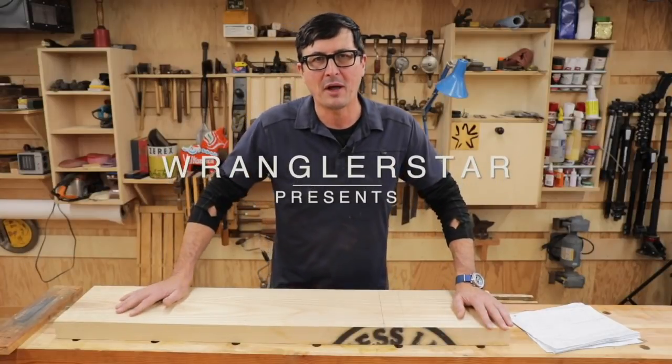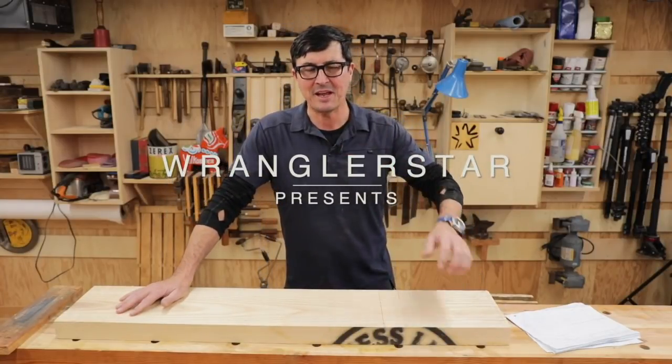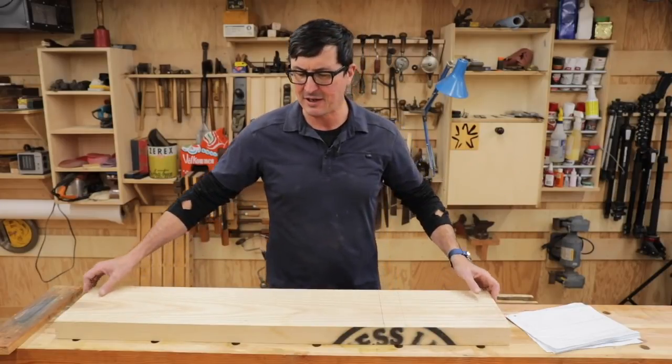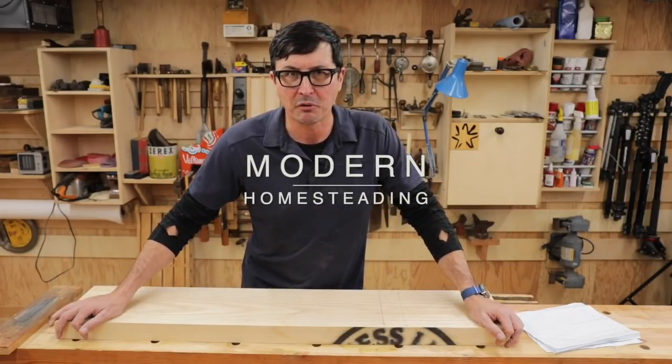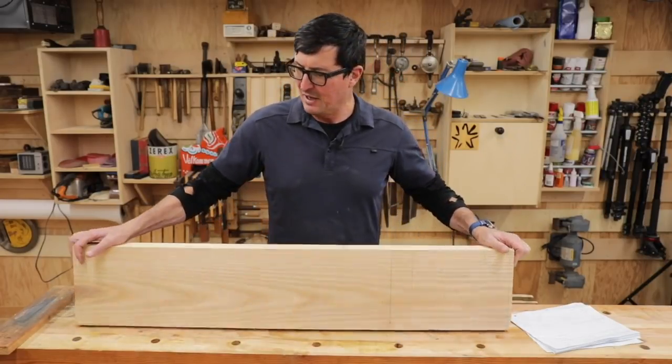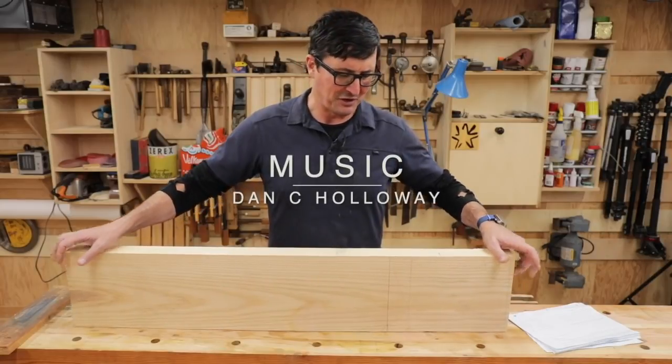Welcome back friends to the shop. I hope you all had a great Thanksgiving 2018. It's Black Friday today and we are in the wood shop, and what a perfect day for it. I have a very fun project for you and everything's going to be amazing today.